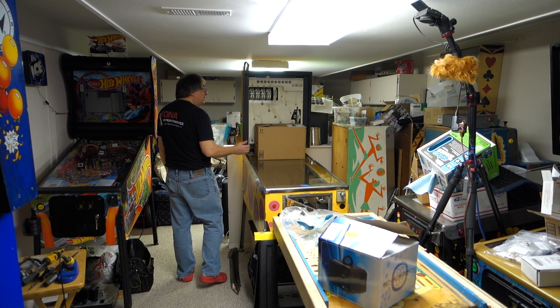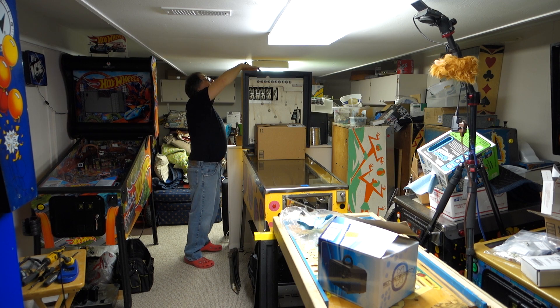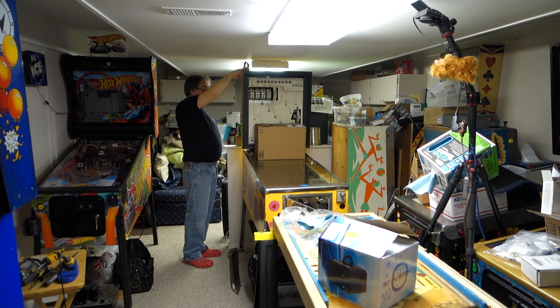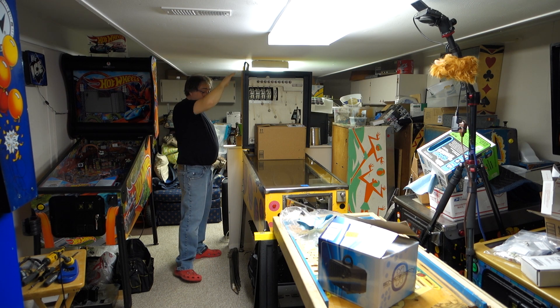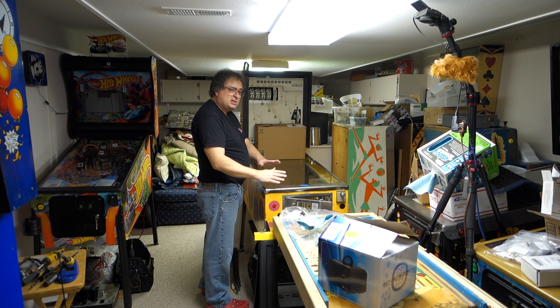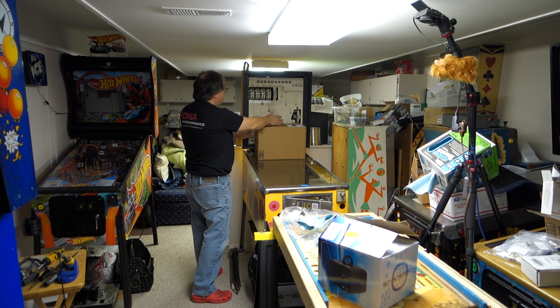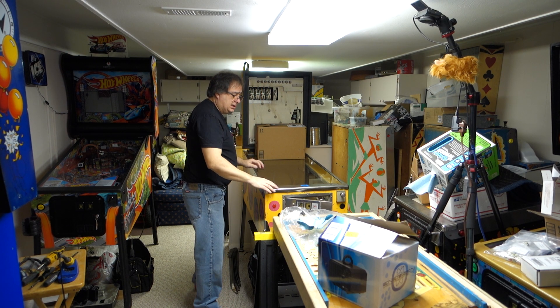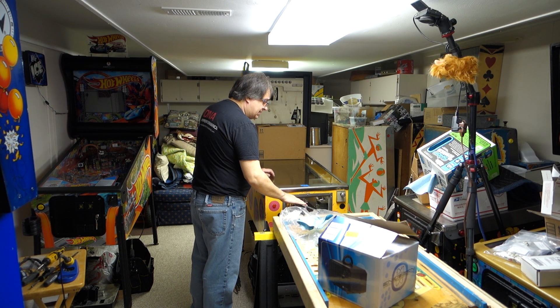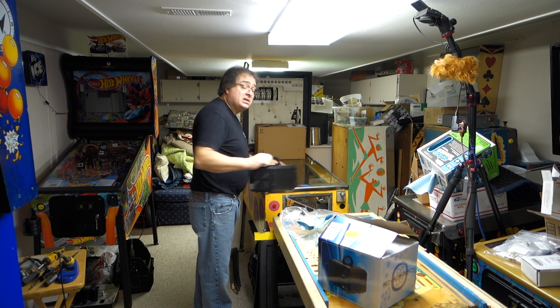I placed it inside the coin door so it's sucking the air in from the coin door and pushing it all the way through the machine and up and out of the head. There are a couple of very small little vents on the top of these old pinball machines. So with the door closed just a little bit, it was pushing the ozone through the machine, up through the head, and out.